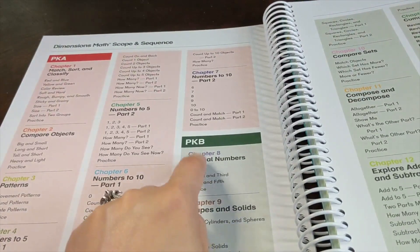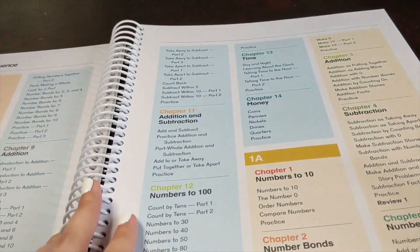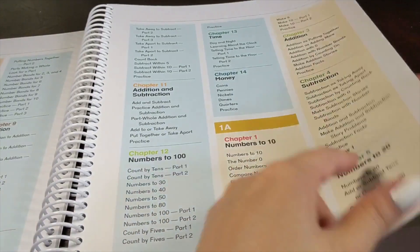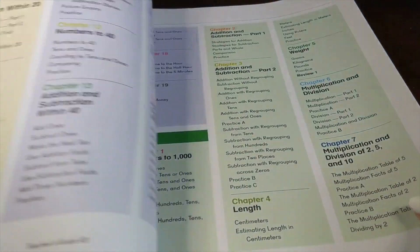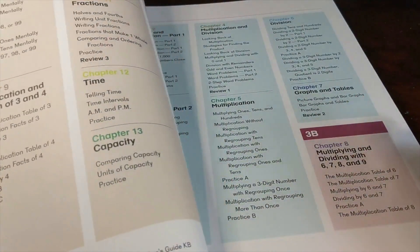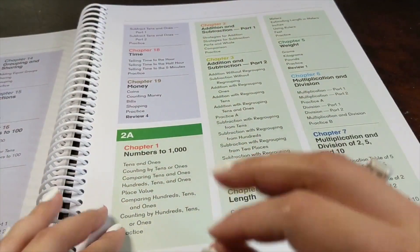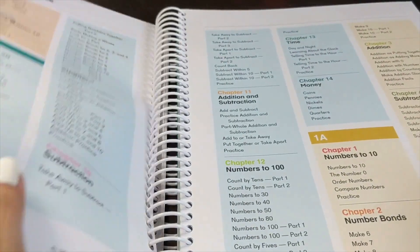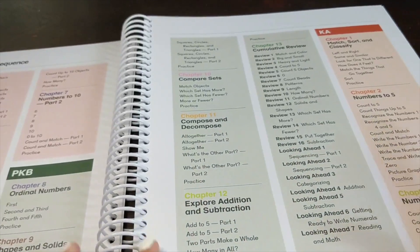For example, all the way in pre-K they start with ordinal numbers, but they won't master them there. In K-A they'll review ordinal numbers, and in 1A they'll review them again. Certain concepts naturally spiral and your child will keep coming back to them over several grade levels. Same with time and money — almost every single grade level has a chapter on those topics. That's just an example of how math naturally spirals and how Singapore Dimensions also naturally spirals.